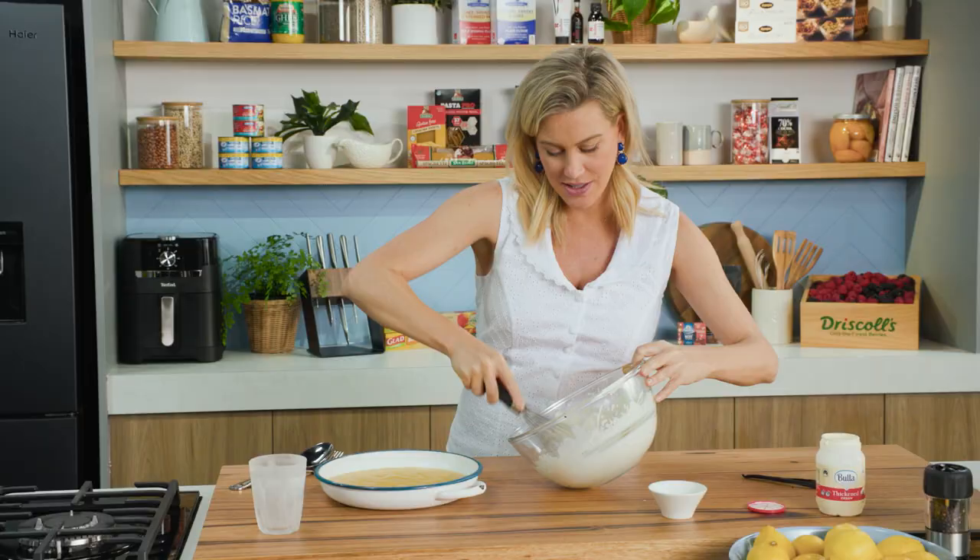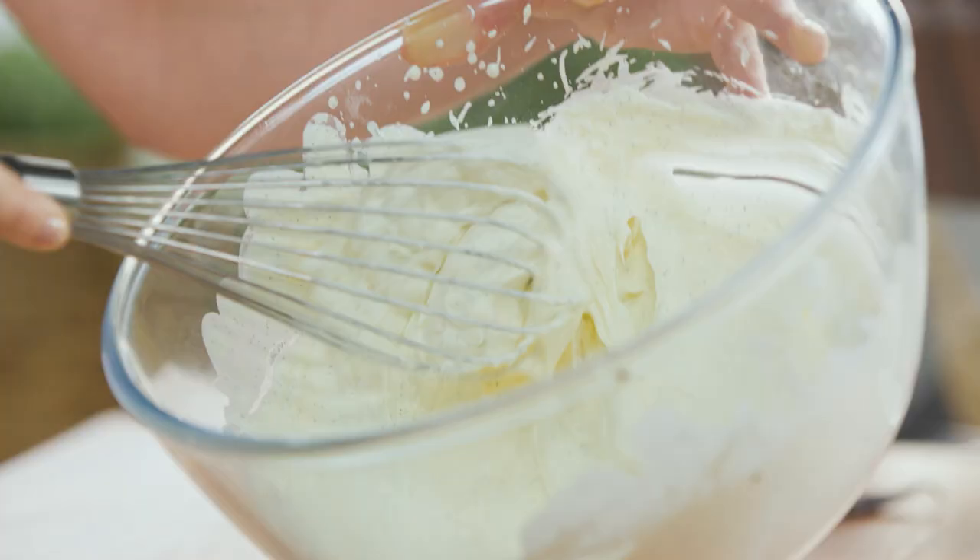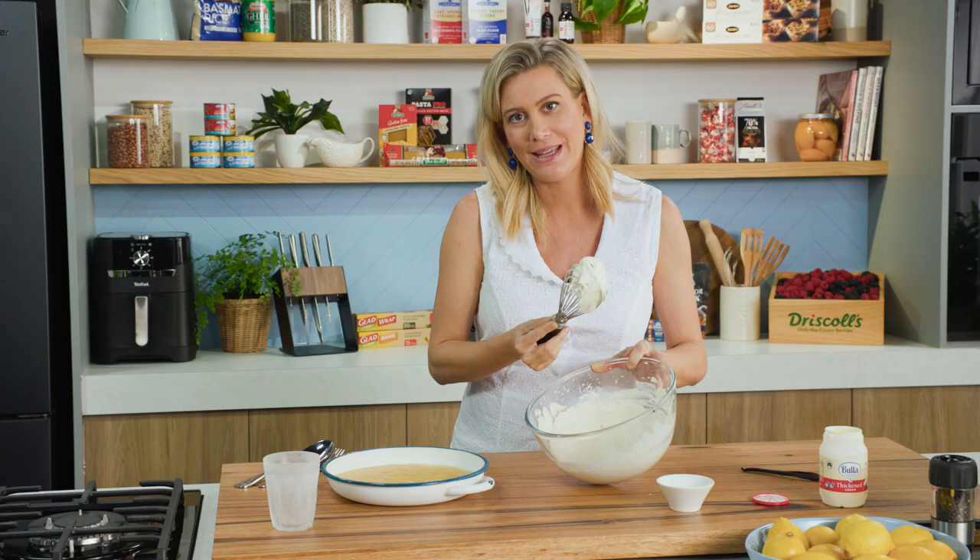Now I'm giving this a really good whisk — we want this to be stiff peaks. This cream is perfect. See how it sits up proudly on the whisk? You know it is ready.